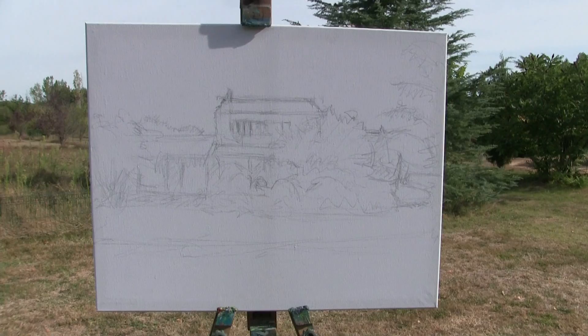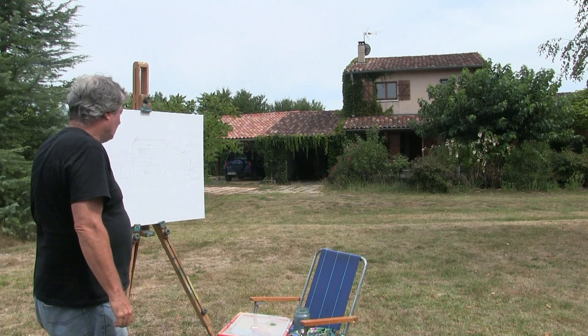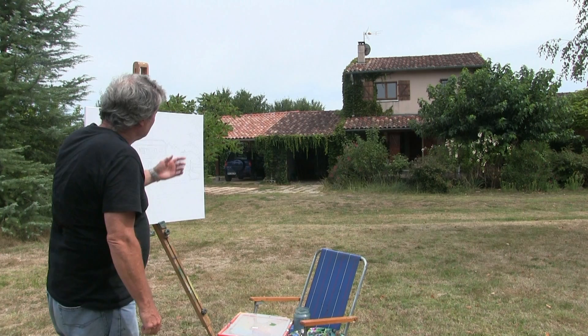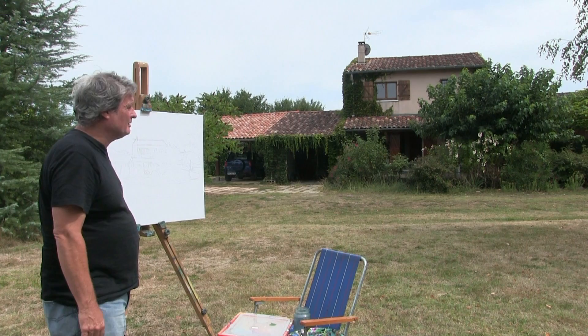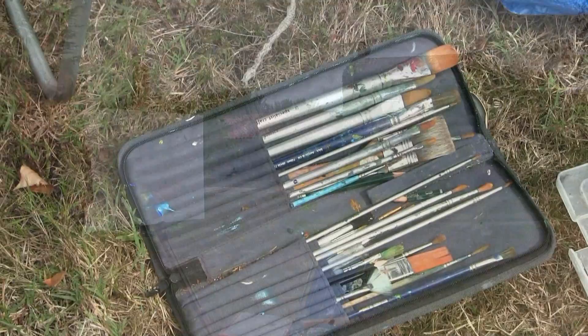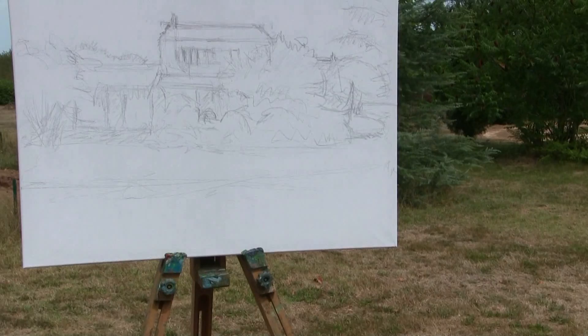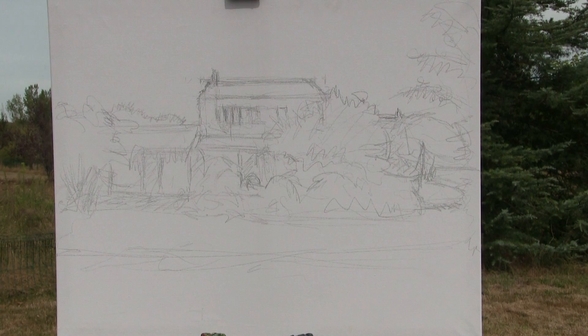I'm waiting for the afternoon light to come around in front of the house before I paint this scene. I've already drawn it out for my friend. The sun's just coming around now, it's just past half past one, and I'm going to have a go at painting Tim's property with acrylics. I've got a set of Filbert brushes and some rounds, with my heavy body acrylics ready. I'll start with the sky using a three-quarter inch brush.